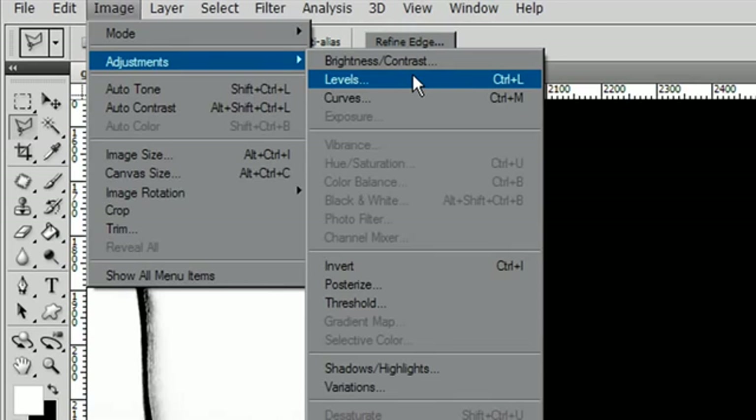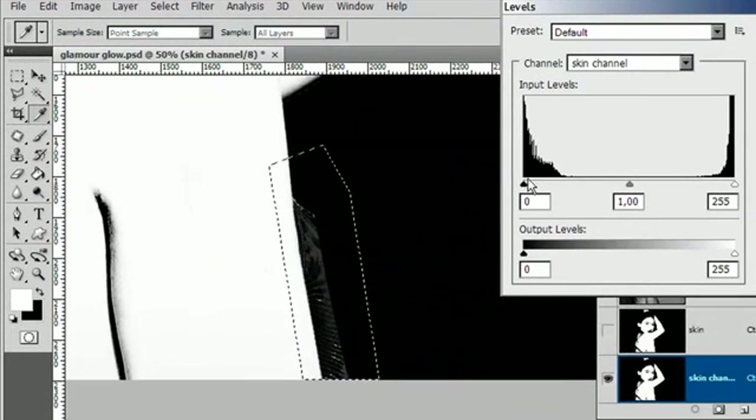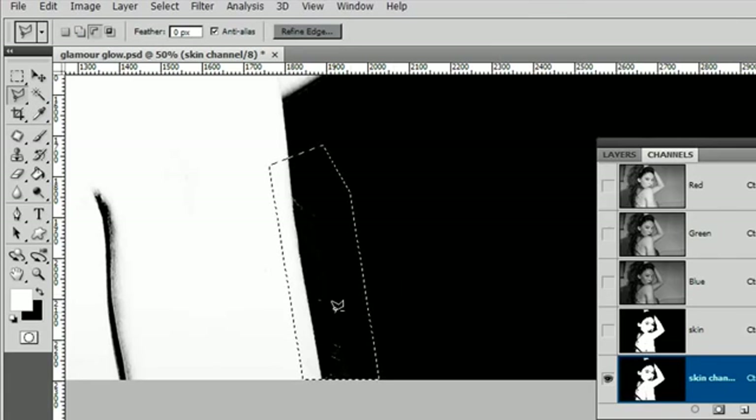All you need to do to clean that sort of edge up is to go to the gray point slider and drag it towards the white — that will get rid of the gray. Pull the white point over a bit and it'll harden up the whites; pull the black point over and it will darken up the edges. Most often it's best just to fiddle with the gray point slider, not so much with the white point at this stage — the gray slider will do the job. Click OK and that looks pretty clean.